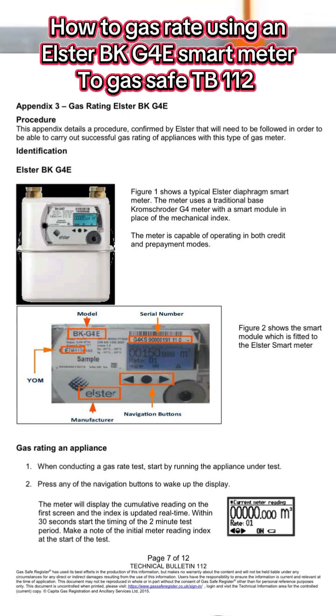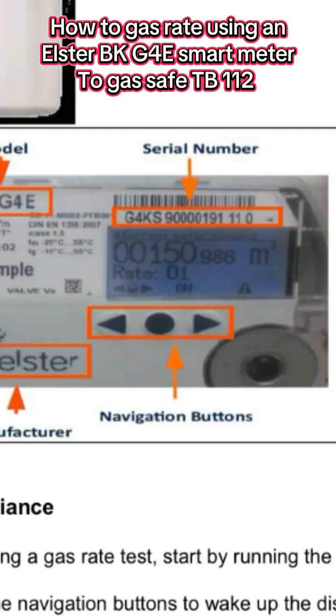First thing we need to do is press any of these three navigational buttons to wake up the display. Once you've done this, the meter will display the index reading on the first screen, and this index reading will be updated in real time. It will only last for 30 seconds, so within this 30 seconds we need to take the first reading and start the stopwatch.